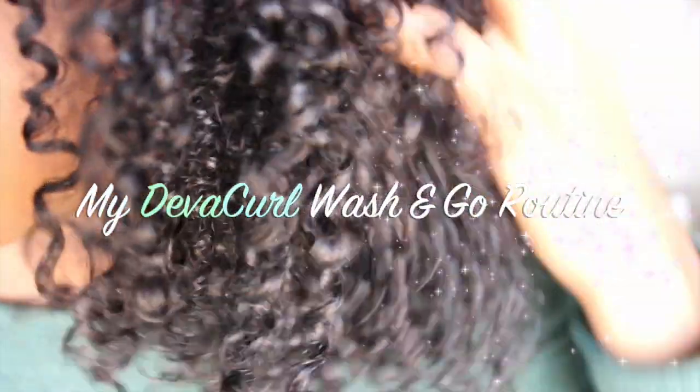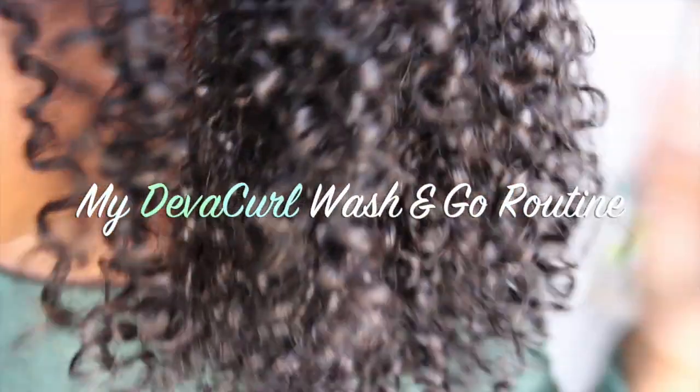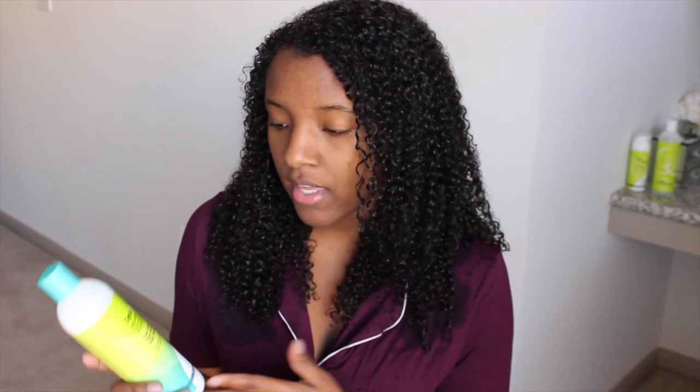Hey guys, welcome back to my channel! Today I'm going to show you how I get this great wash and go using all Diva Curl products. I just cleansed my hair using the Diva Curl No-Poo Decadence cleanser — it's a no-poo, meaning it's not a shampoo. As you can see, it cleansed my hair but kept it shiny and soft, not tangled at all, and very moisturized.